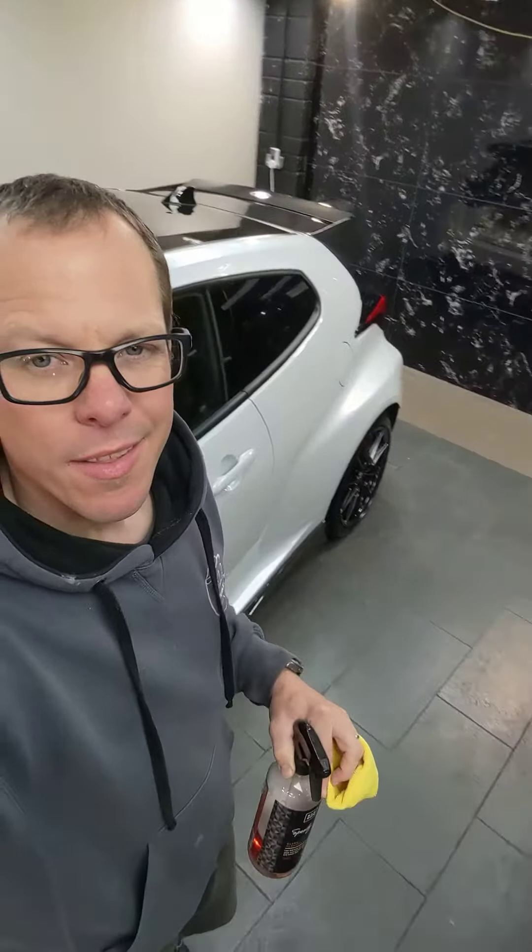Happy Saturday morning everyone. Just a quick grab the camera and show you the second one of these Yaris roofs that we've done, where we've stripped off the carbon fibre wrap which picks up marks and doesn't look that good from the factory.